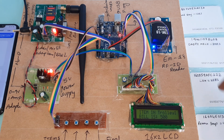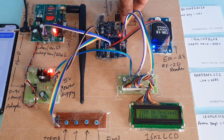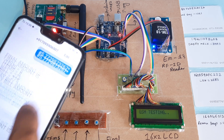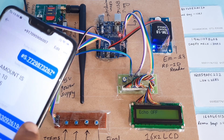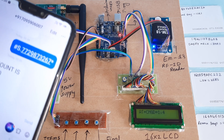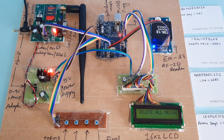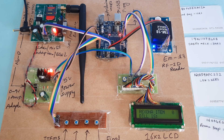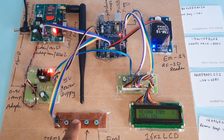If you restart after bill payment, you need to re-register a mobile number. We will use a student mobile number this time. Then the process is the same — scan cards and press increment.